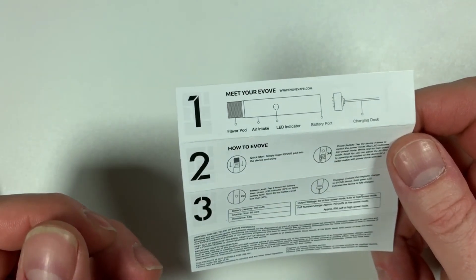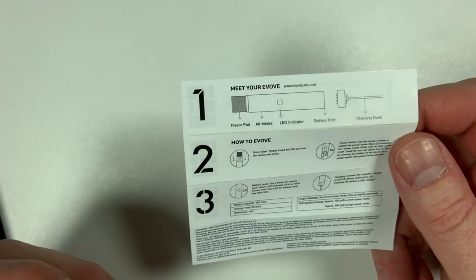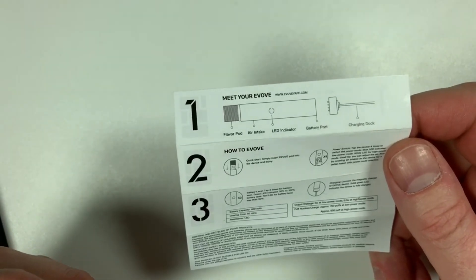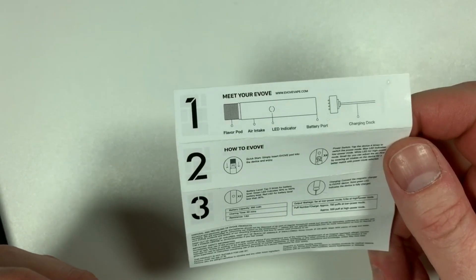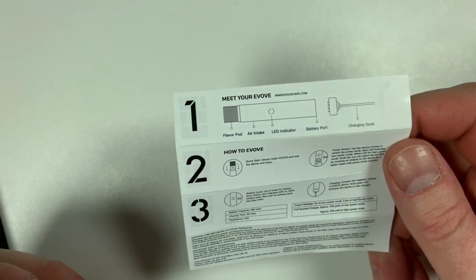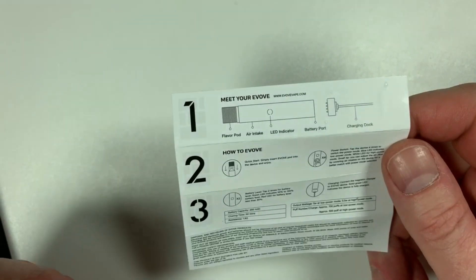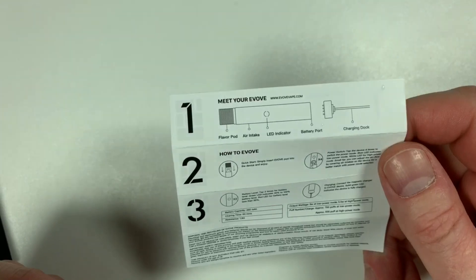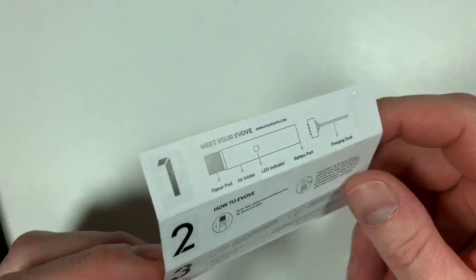The battery capacity is 460 milliamp hours. It charges from empty to fully charged in around 60 minutes — more or less, give or take a few minutes. Resistance of the coils is 1.6 ohm. Output wattage is 5 watts at low power and 5.5 watts at higher power. You're going to get approximately 700 puffs per charge at low power and 500 puffs at high power — not too bad at all.